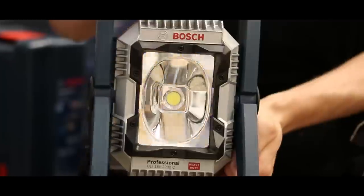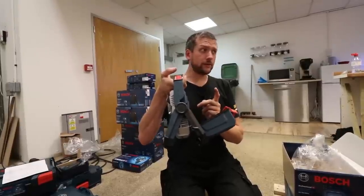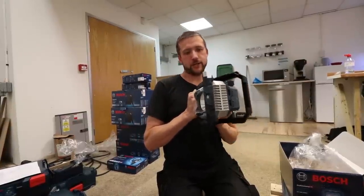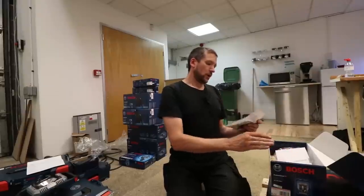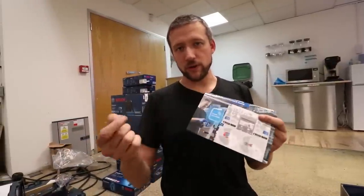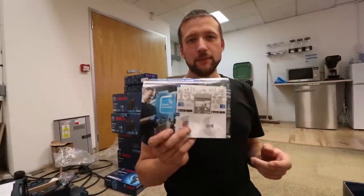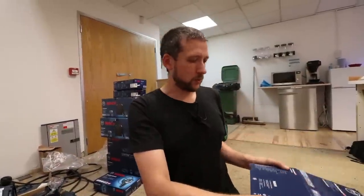One of these work lights — you see this all the time. An 18 volt battery in the back; it'll hold the 5 amp battery, and you can put the 8 amp in but it means you can't close the door. These all have the little Bluetooth dongles which you fit into the tools. I've got the app, and it means you can remotely turn it on and off using Bluetooth. Personally I don't use it, but you can adjust brightness, switch on and off — all from your phone. Some people swear by it, others just don't use it.